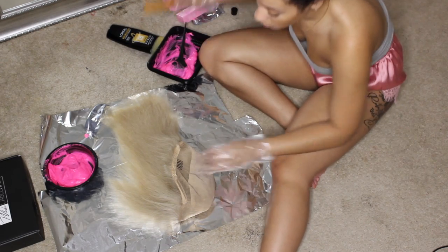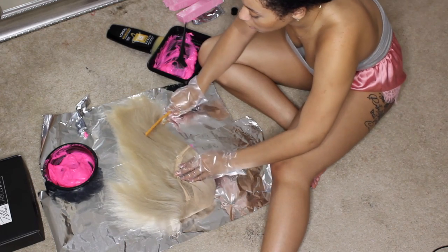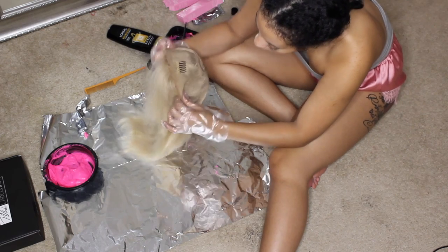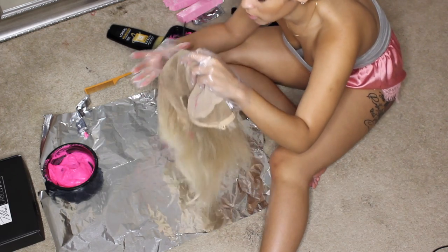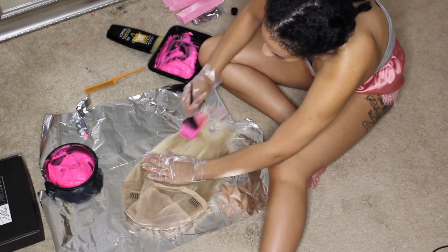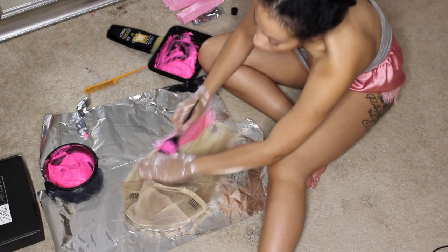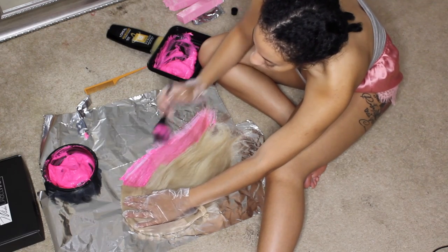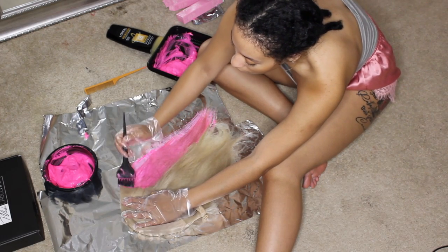I've already combed the wig out, and you're supposed to apply the dye to dry hair. I'm starting from the front because that's the most important part. There's no real strict method to applying dye to hair — you just want to make sure you get the color all throughout. I'm going back and forth between the lighter and darker pink to get different tones throughout the wig.